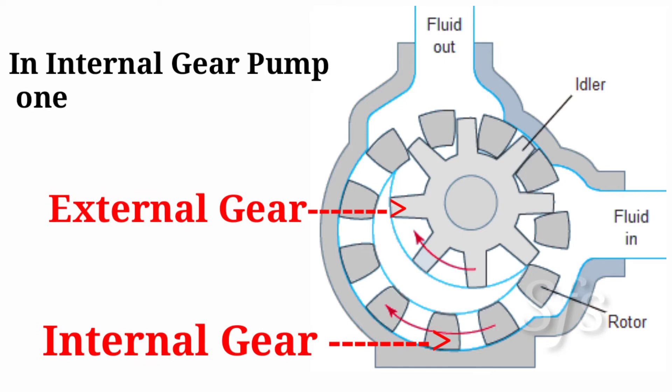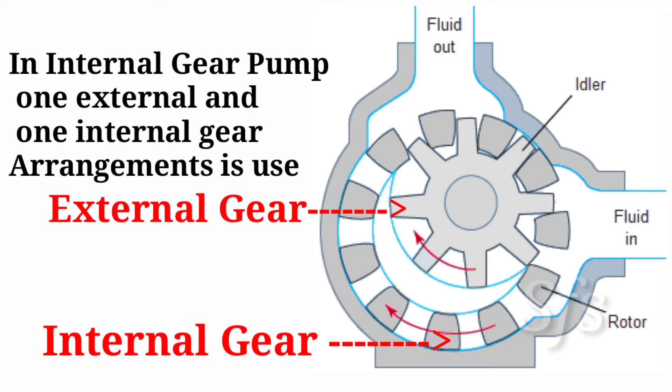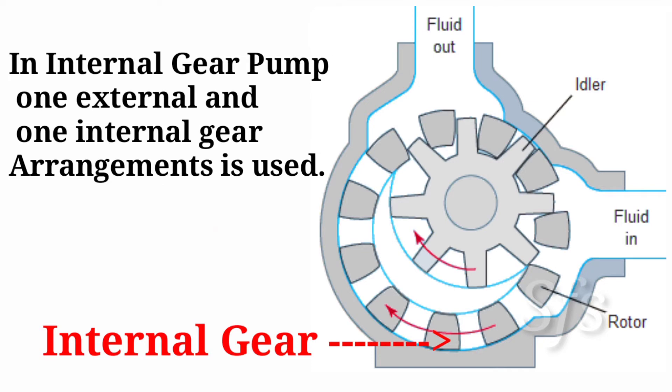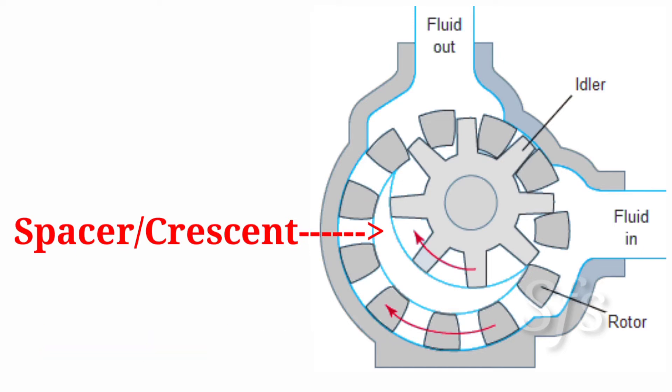This is an internal gear pump. In an internal gear pump, one external gear and one internal gear arrangement is used. The external gear is installed inside the internal gear. In between them, where the clearance is more, one stationary part called a spacer or crescent is fitted and fixed with the casing. A few teeth of the external gear are in mesh with the internal gear, and this meshing is between the inlet and outlet ports.